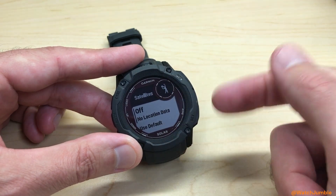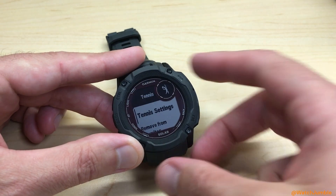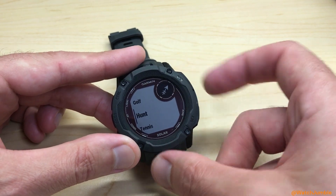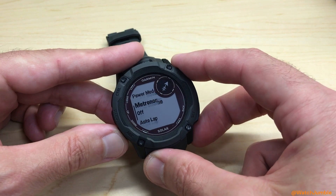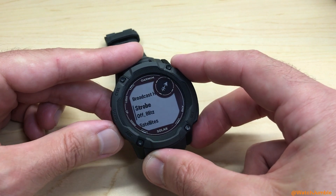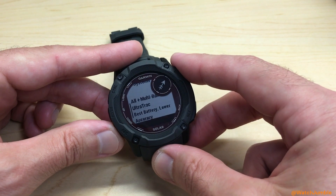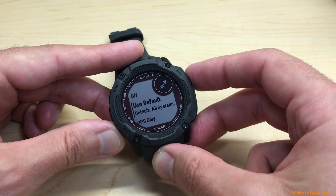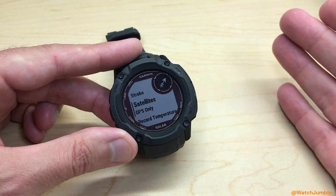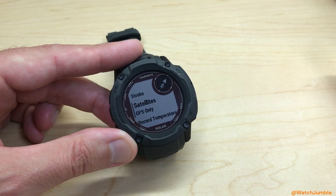Anyway, those are your settings for that given activity. I'm going to leave mine off. You can simply back out and go adjust it for a different activity. For example, for my hunt activity, I can go into the settings and go down to Satellites. They've got UltraTrack as the default for this activity, but maybe I want to change it and say I want to use GPS Only. Set it the way you want per activity, so that when you go out and do the activity, you've already got your GPS settings complete.